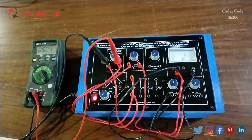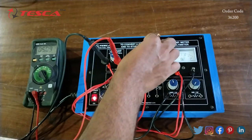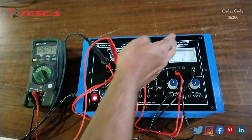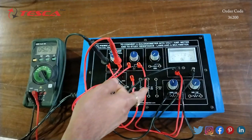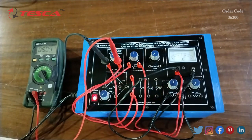Similarly, we can take different readings — for example, adjusting the 22k port to 25 and then adjusting using the 100 ohm resistance port. That is how we can take different readings and that is how the half deflection experiment is performed.